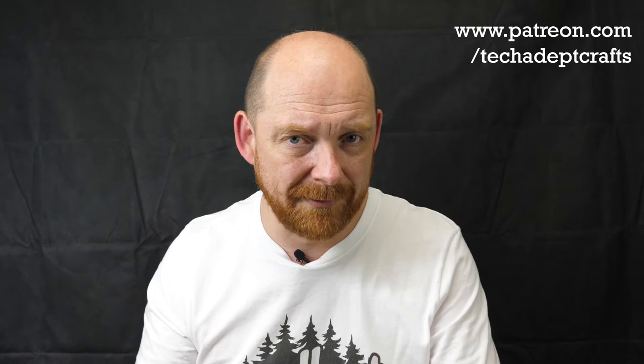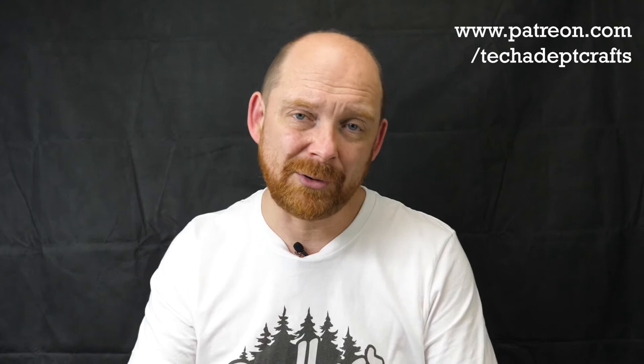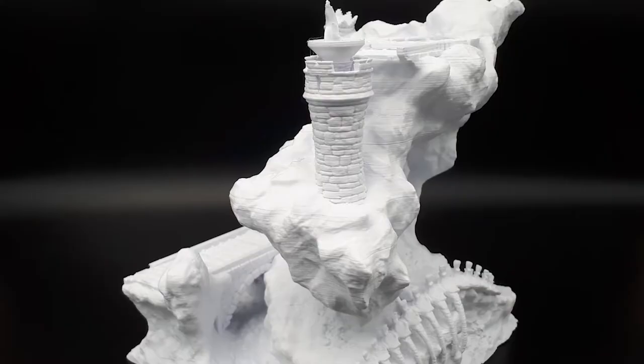Don't forget if you would like to support the channel make sure that you hit that like, hit the subscribe button and leave a comment down below. But if you'd like to really support the channel you can also jump on over to Patreon at patreon.com/techadeptcrafts and become one of the latest crafters supporting me there. Either throw a coin to the bard, the hobby goodness, or maybe become one of the full tacklers. You'll get access to amazing scenery each month designed by Ian Lovecraft. Anyway, sit back and enjoy the video and I'll see you briefly at the end.